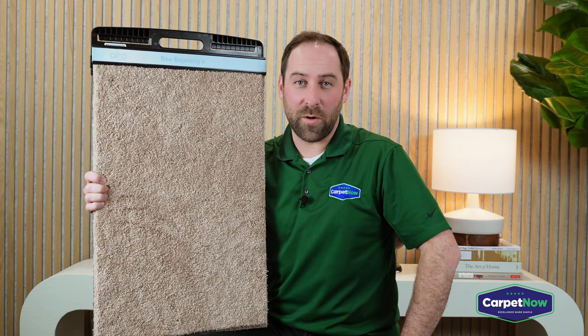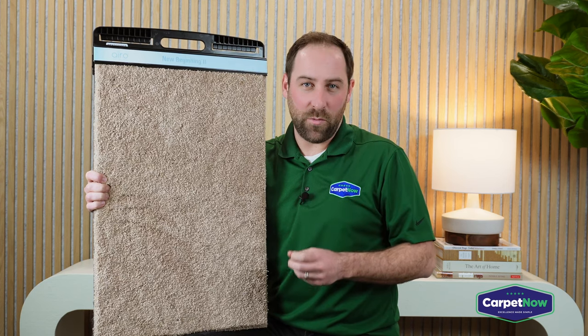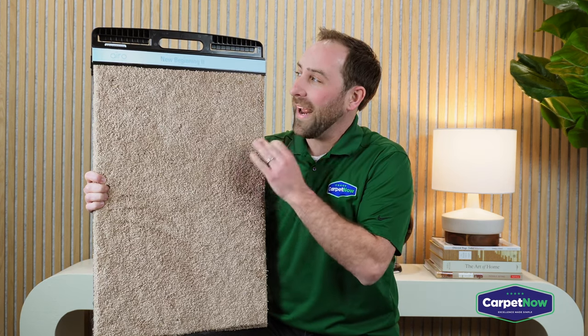Hi, my name is Ben and I'm with Carpet Now. Today, I want to talk to you about one of the most unique carpets that we carry, which is the Mohawk Aero Series.